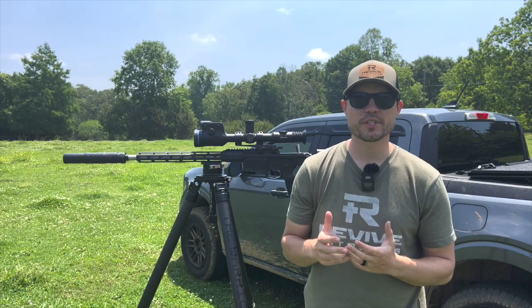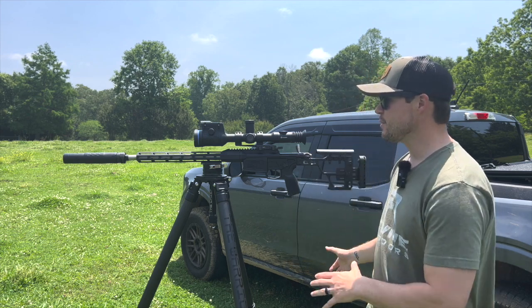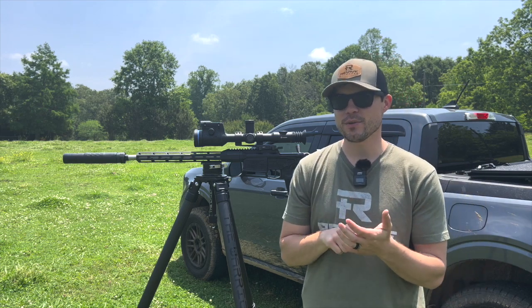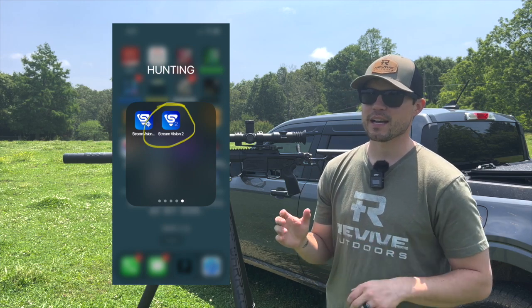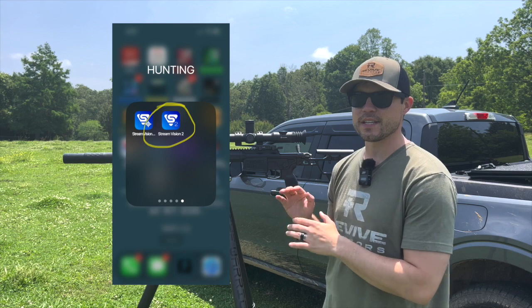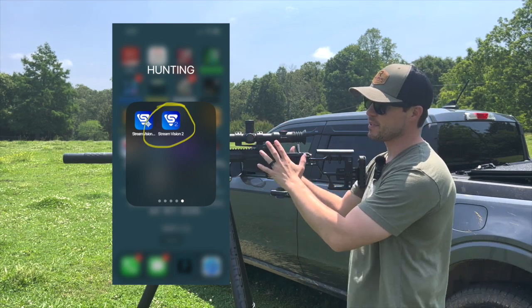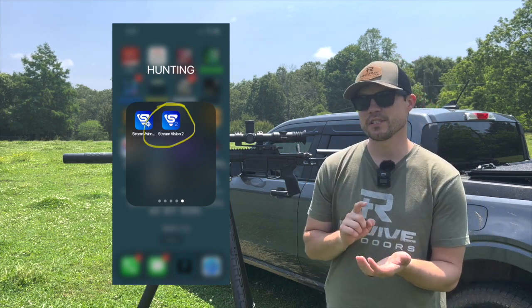The first thing I want you to do is grab your mobile device, and if you have one of these scopes, pull up the Stream Vision 2 app. If you're a Thermion owner, I know that Stream Vision is used by my Trail model, but for today's video I'm going to be using Stream Vision 2 because that's the XP50 Pro that I'm working with here. You're going to pull up that Stream Vision 2 app.